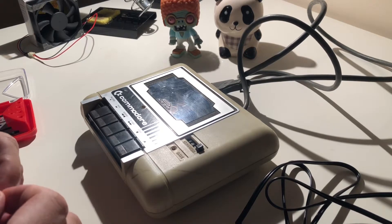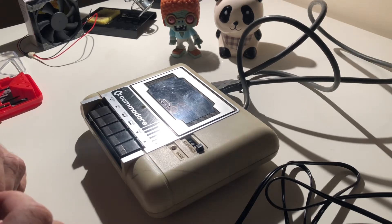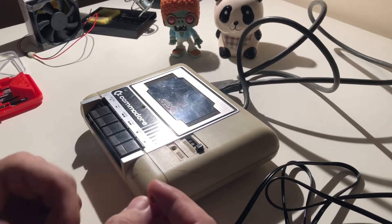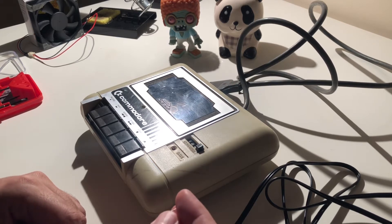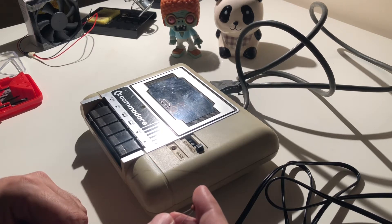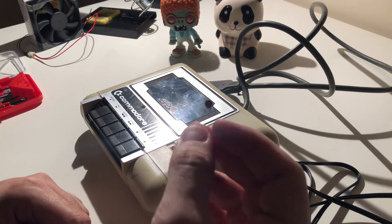Hello everyone, welcome to my channel. In this video we are going to be doing a modification on our cassette player for Commodore 64. This is a recipe that I saw on Ramsey's website — I'll provide the link for his YouTube channel and web page. By this modification, we are going to be able to load programs from a media player, like an MP3 player, or from our notebook via a program like AudioTap.